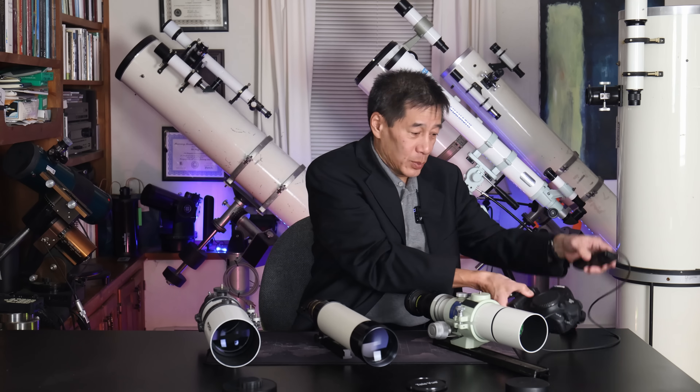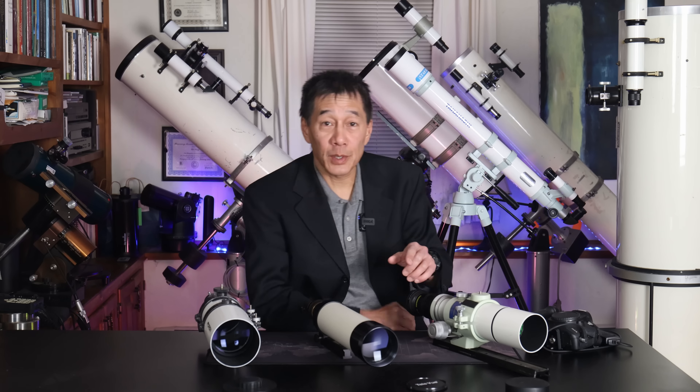So this is my Hutech-modded 5D Mark III. It has been modded for astrophotography, and I mounted it on the back of all three of these telescopes and took some images so we can take a look. I do want to stress this is not a scientific test.